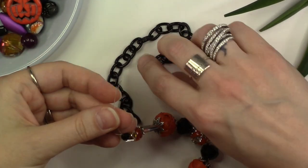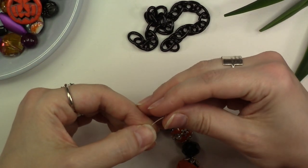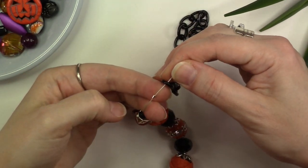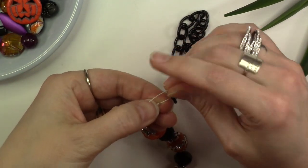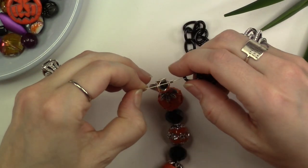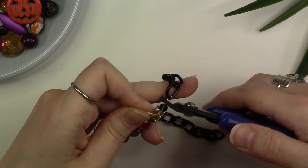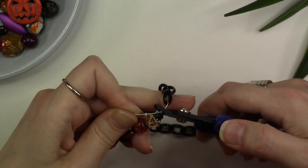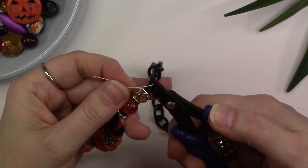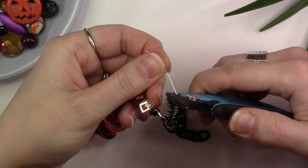Once you've threaded all of your beads onto your bead stringing wire, we're ready to repeat the crimping process by threading your crimp bead onto the end of your bead stringing wire and threading it through the loop of your second chain section. Take the bead stringing wire and thread it back through your crimp bead, then pull everything close. Place the crimp bead into the back notch of the crimper tool, making sure the wires are not crossing, and crimp. Then place the crimp bead into the front notch and squeeze. Use your cutter tool to trim the tail end of your wire.